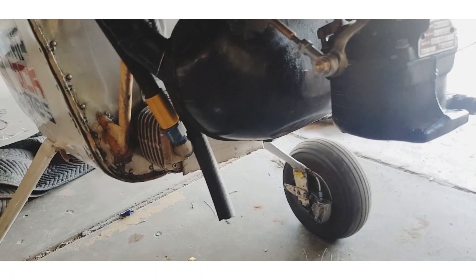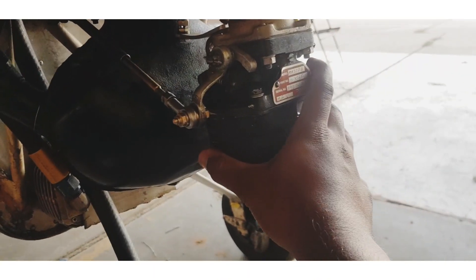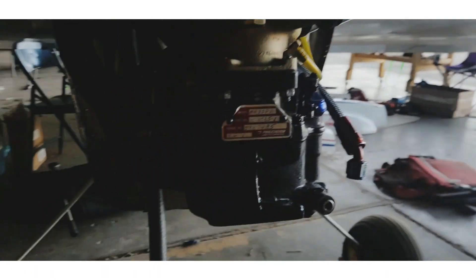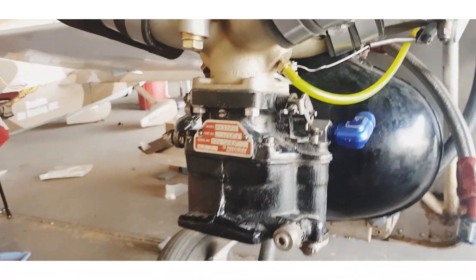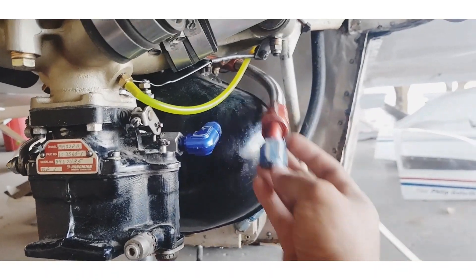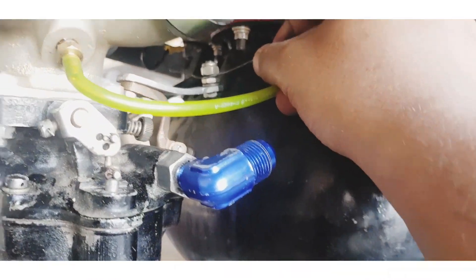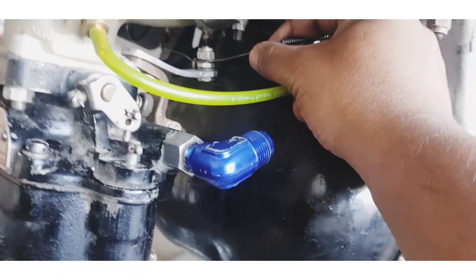Coming down here, this is the throttle line. This is the carburetor — the previous owner had their carburetor installed but I've got a new one. This is the carburetor and this is the fuel line which I'll be attaching over here. This is the mixture line.